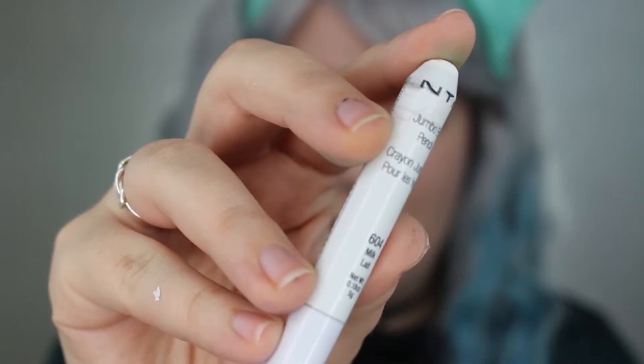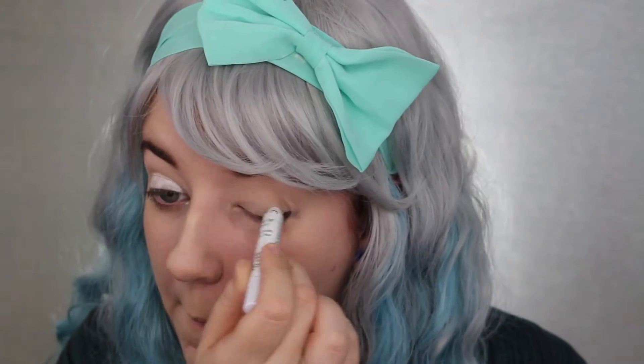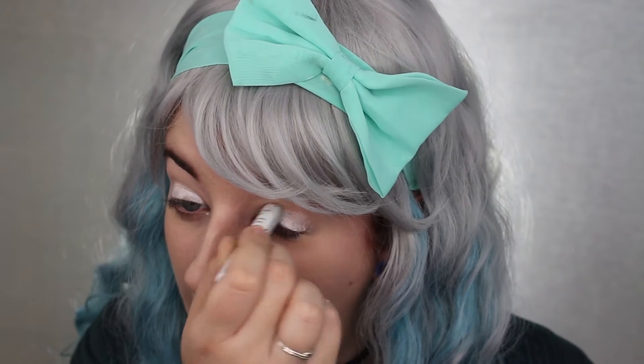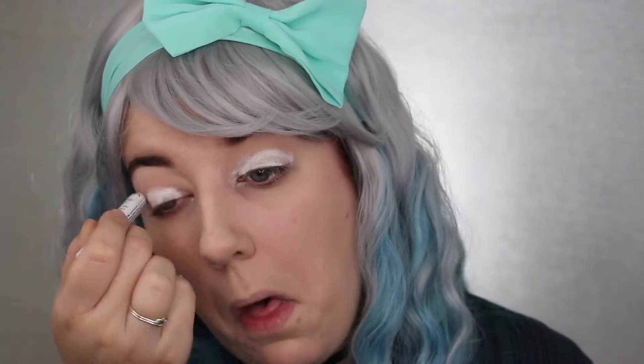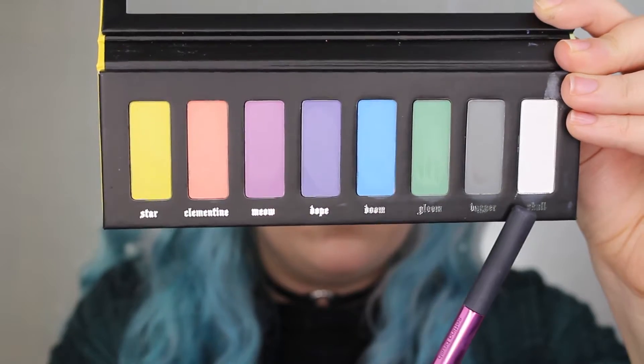I'm gonna take my NYX jumbo pencil in Milk and I'm going to put that all over my eyes because I really want to pick up the pastel colors and make them pop. I actually heard in other tutorials how people wish they did this first because it helps pick up the color. I'm going to set that with the shade Skull from the palette.